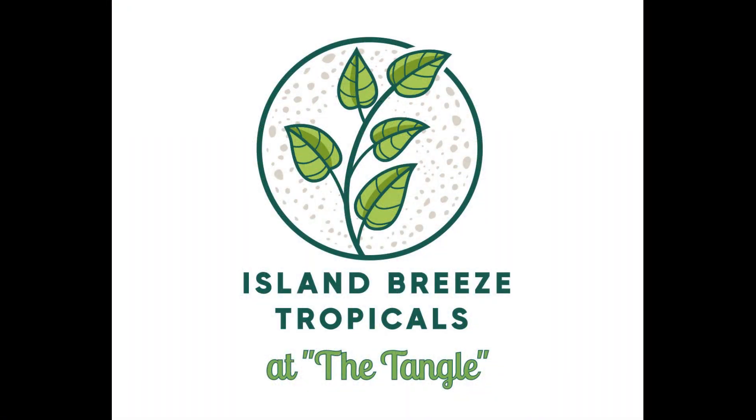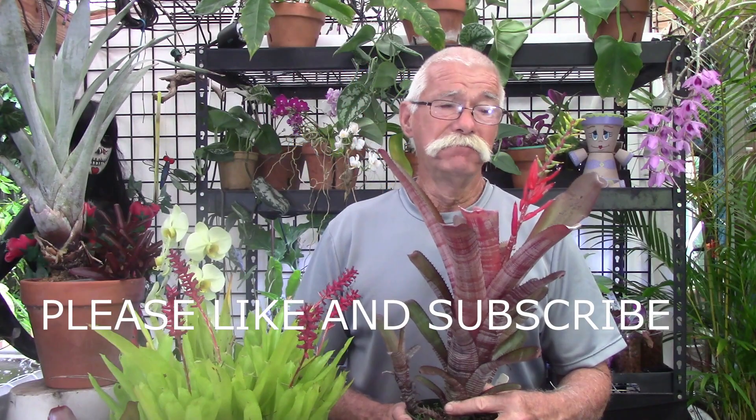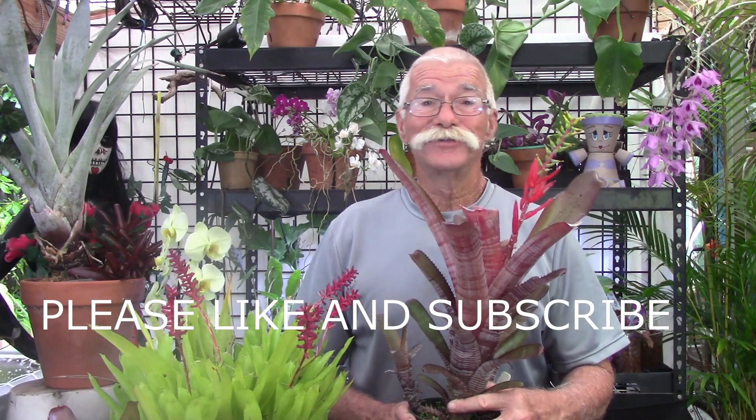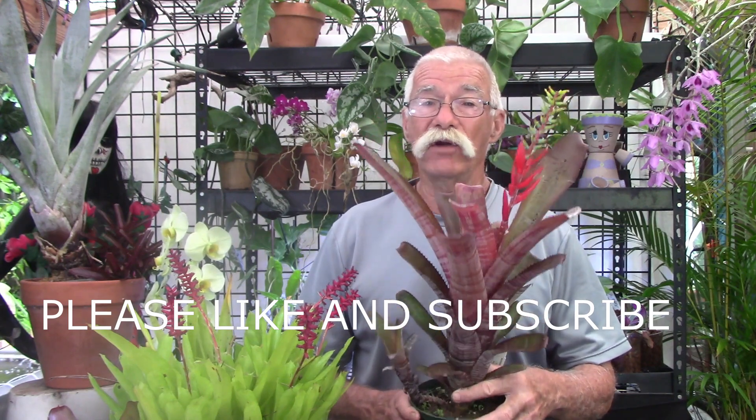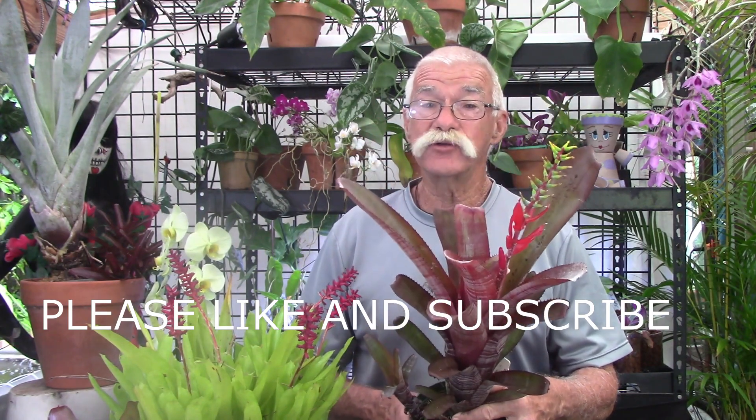Hello everybody, I'm Rusty. Welcome to Island Breeze Tropicals. Today we're going to be talking about what happens to a bromeliad after it has gone into flower.